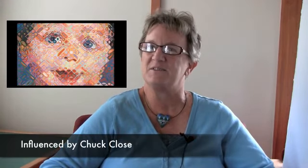A little bit of it subconsciously came from my brother's relationship with Chuck Close, and I knew his work and I really enjoyed his stuff, but I didn't even realize it at the time, and then all of a sudden somebody said, oh, that looks like Chuck Close's stuff.